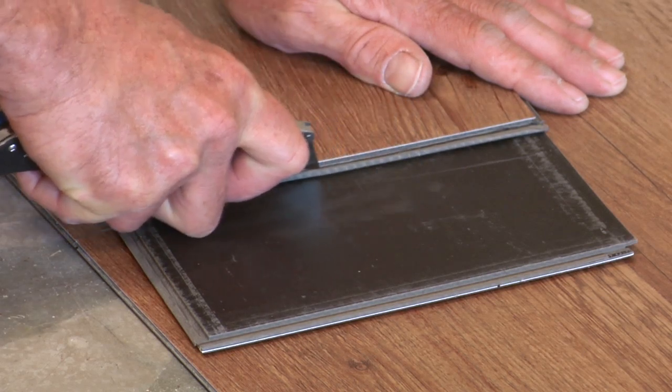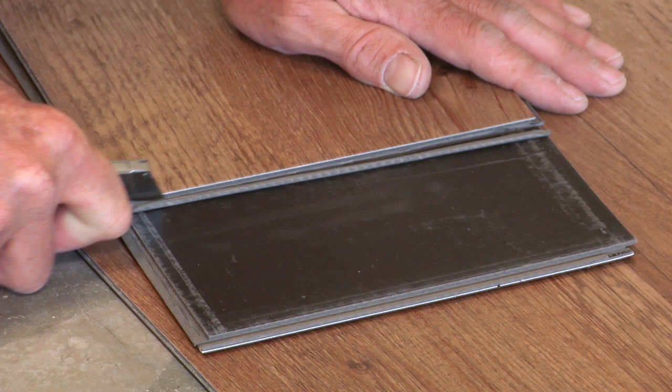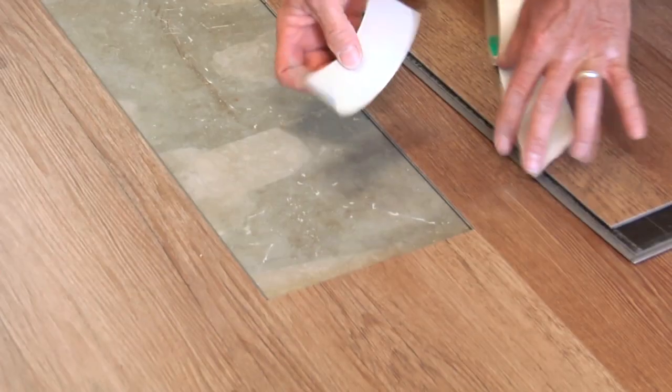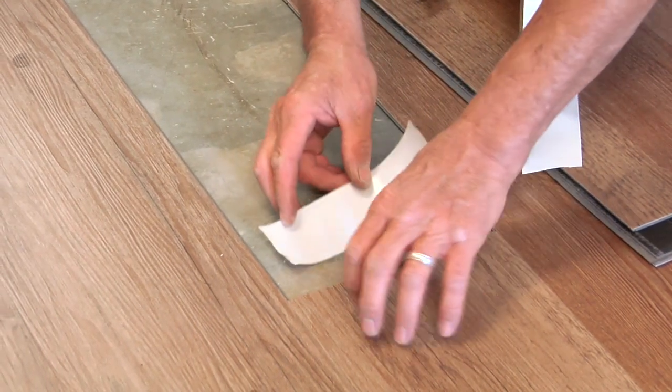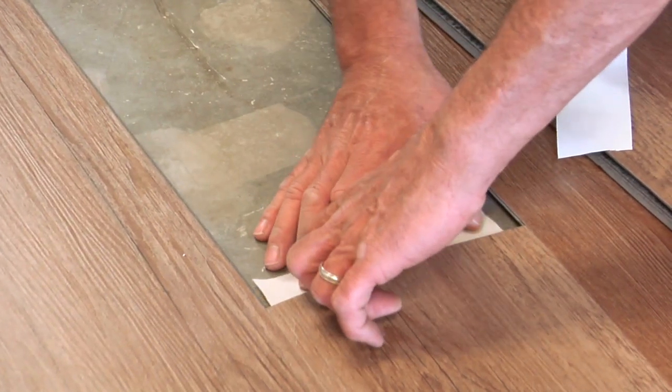Make the edge flush with the edge of the plank or tile, being careful not to damage the finish surface. Cut several pieces of acrylic double-face tape made for vinyl floors and slide them under the edges of the existing floor.